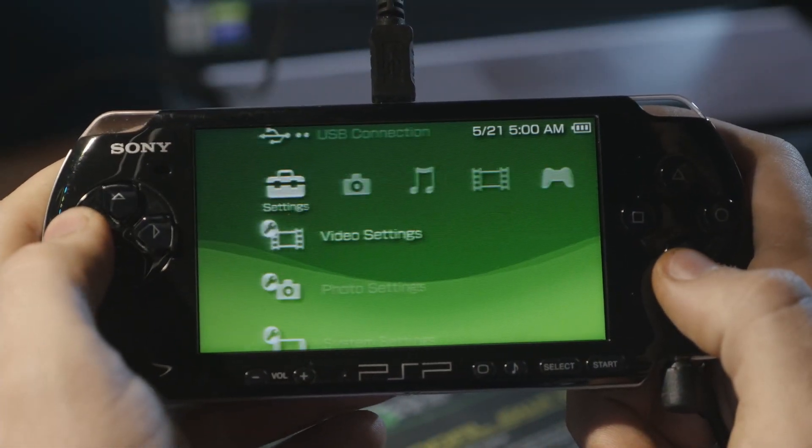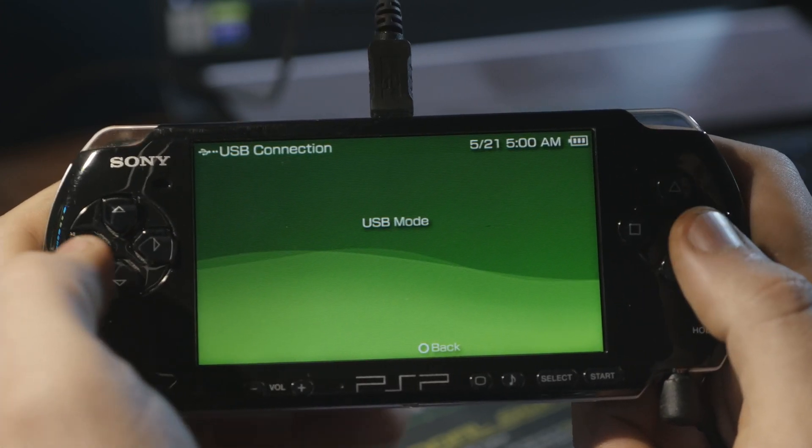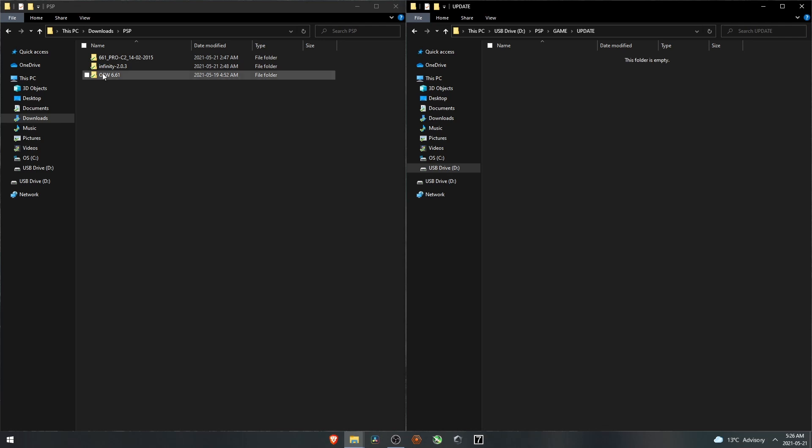On the PSP, go all the way over, go up to USB connection, and you can hear that it just connected to the computer. Now on the laptop, you can see the PSP is connected, so open it, go to the PSP folder, then go to Game. In here we're going to make a new folder called UPDATE — all caps. In this folder, go to the official firmware and drag it right over.